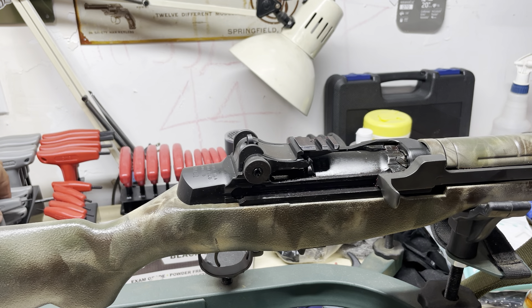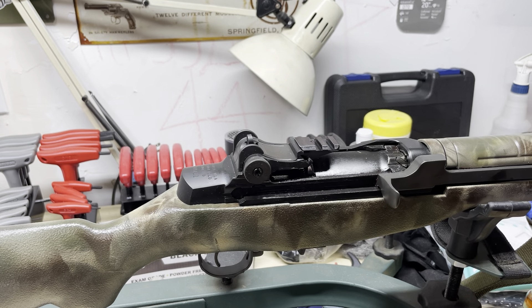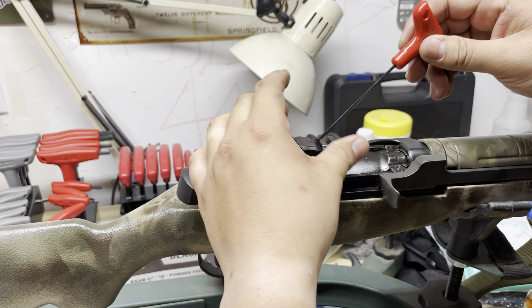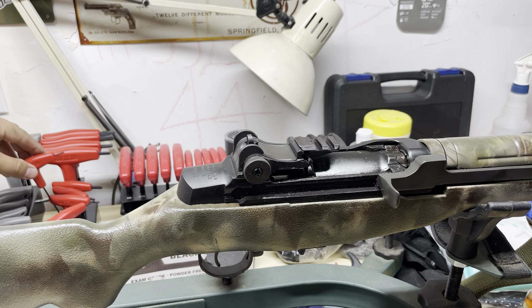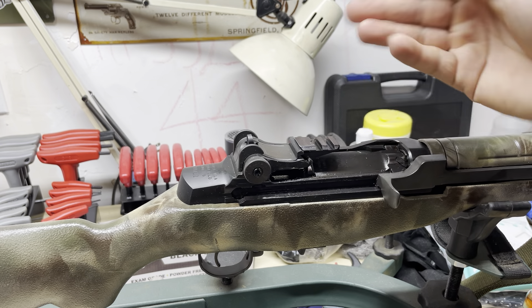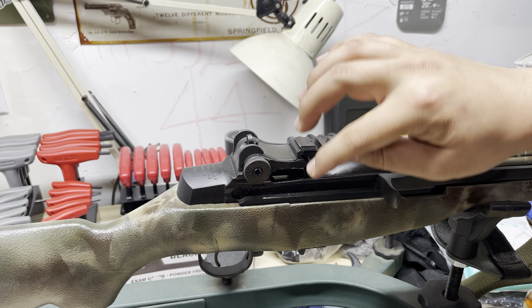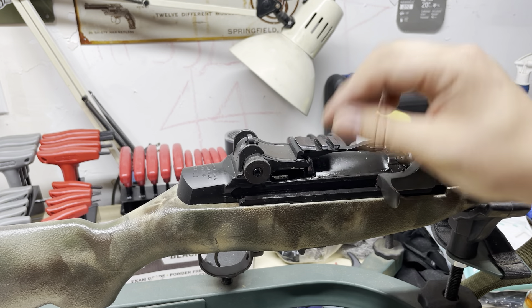I went ahead and put some blue loctite on the base of it. When you're installing XS sights, they include some red loctite to tighten up your set screw and other stuff, and they say to smear a little bit on the actual dovetail and the sight itself. This didn't come with any directions so I was going off of that, and I smeared a little bit of blue loctite on the base of the stripper clip guide, the dovetail part, and on the base of the actual Picatinny rail.